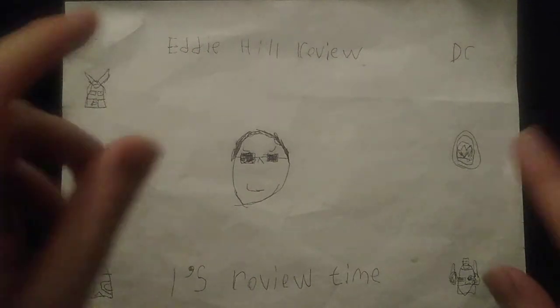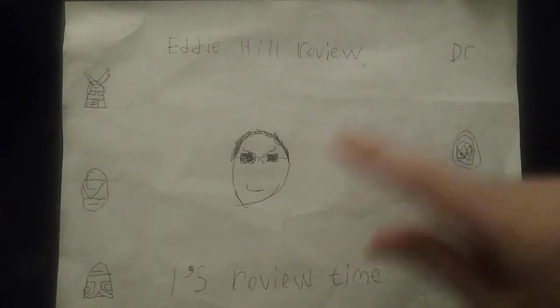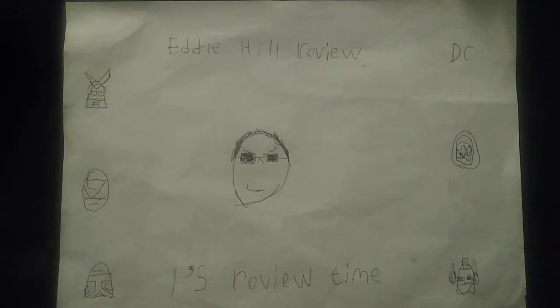Hey, what's up YouTube land? It's your boy Eddie Hill, and it's time for another Eddie Hill review. It's review time, people. And today we have some Transformers action, because it's Transformers week. We got the Transformers Rescue Bots in dinosaur form — it's Dinobot time!